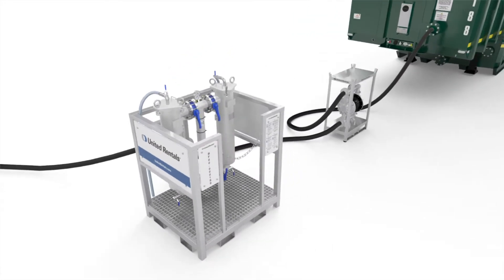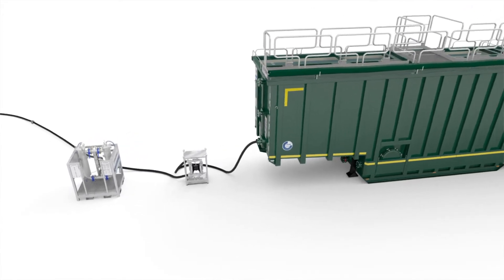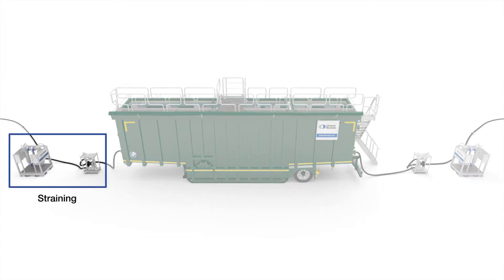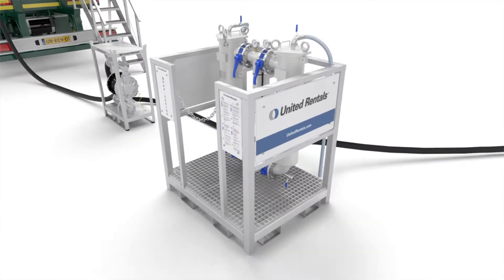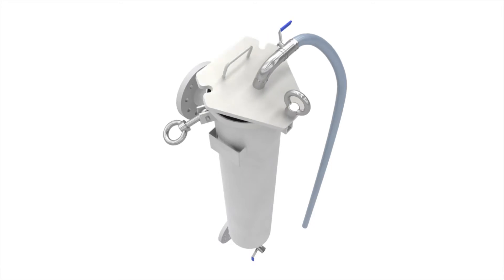United Rentals bag filters can be used in multiple configurations for a wide range of industrial applications. It's the ideal solution if your project requires removal of coarse particles which could potentially damage your equipment, straining, or removal of challenging pollutants from a liquid stream in addition to earlier separation steps.